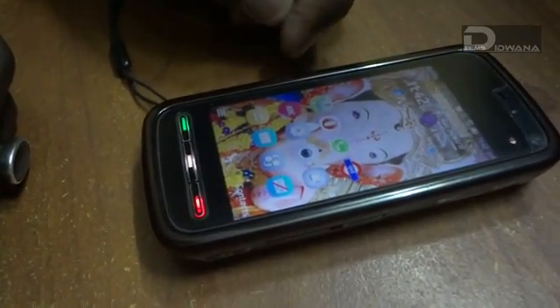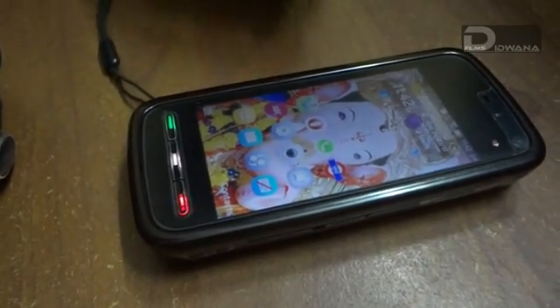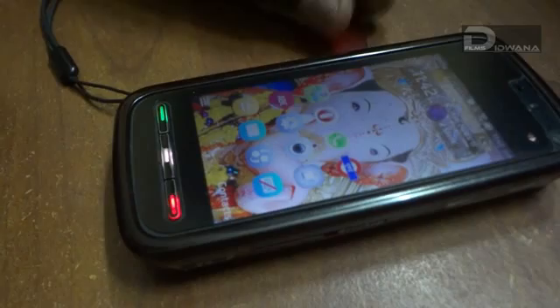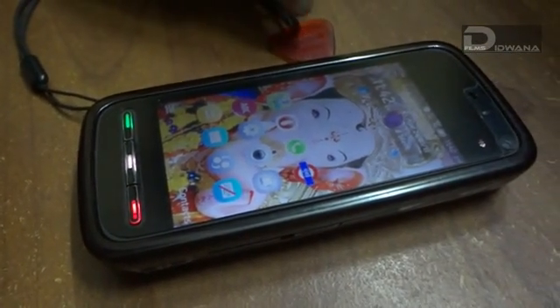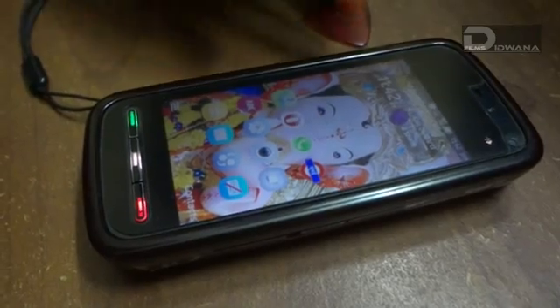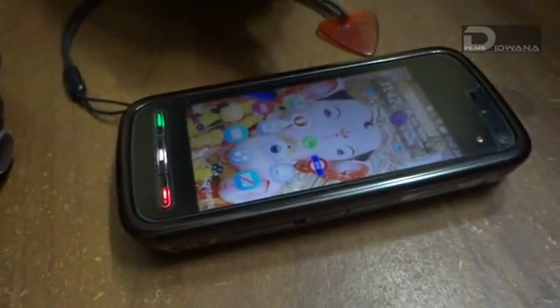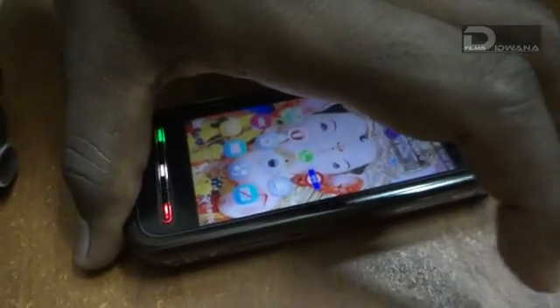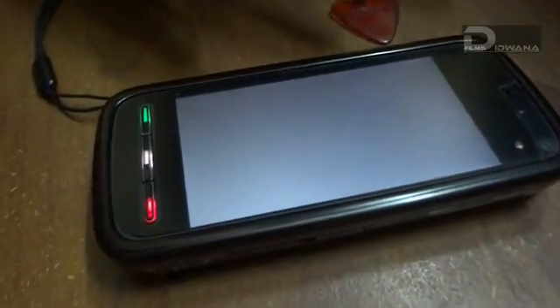Before doing that, we just need to take a backup and remove the memory card. Backup is done — you can choose your backup data according to your use. Make sure that you do not backup the settings and internet files. I will just go ahead and switch off the phone and remove the memory card.